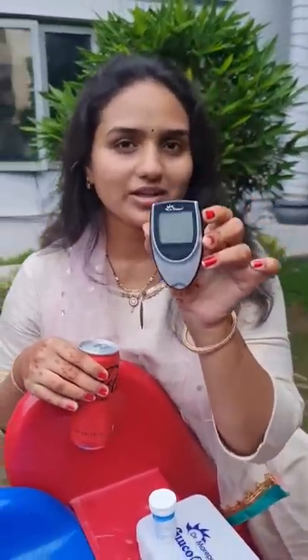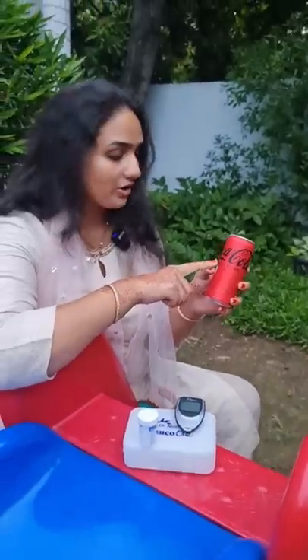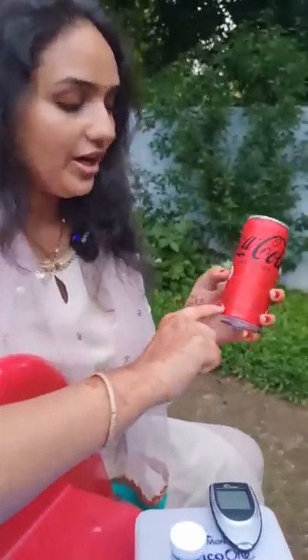Hey guys, today's video is going to be very special. I'm going to conduct a diabetic test on this zero sugar Coke. I have a diabetic meter with me, which is used to measure the sugar levels in the human body, and I have a Coca-Cola bottle with me which has zero sugar and no calories.